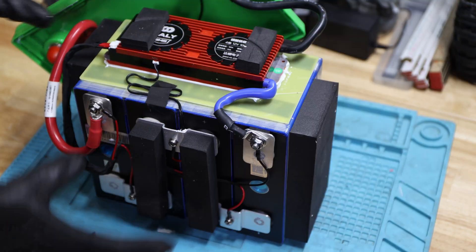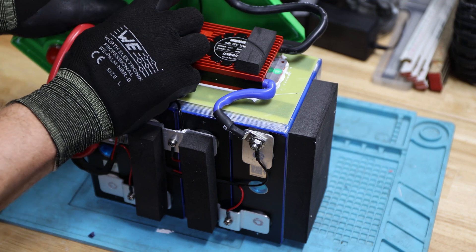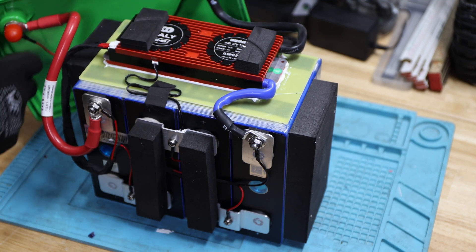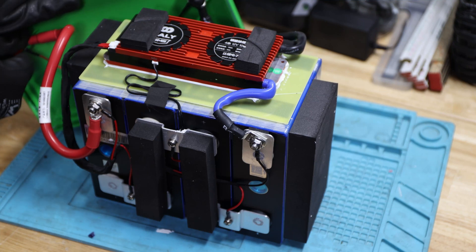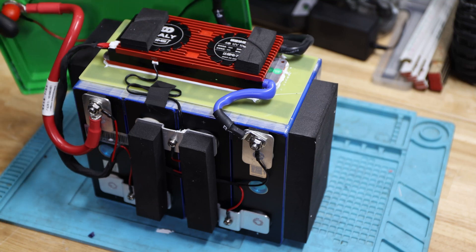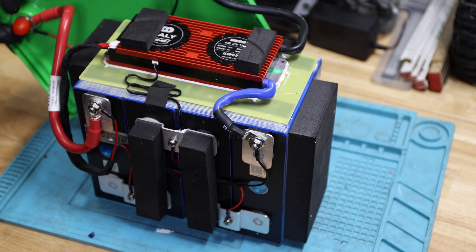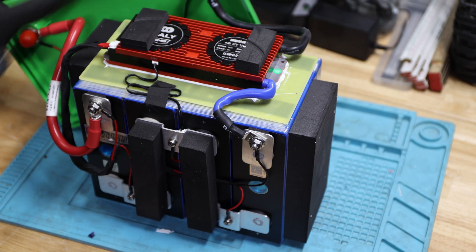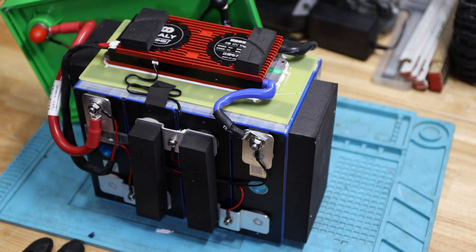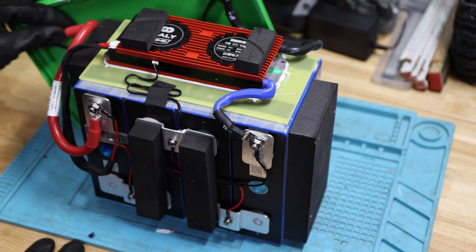Let me get you closer — pretty interesting. DALI BMS, we see a temperature sensor over here, we see the terminal on the inside. They have those caps on the terminals — they're super tight, can't get them off — so they are protecting the terminals from the inside touching anything. That's good to see. The wiring is hydraulically crimped and they are really nicely crimped — that looks pretty solid and good.